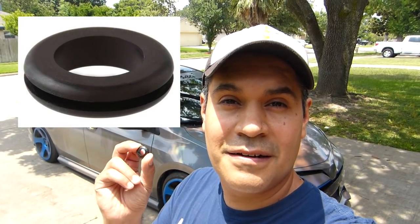What's up guys, this is Emmanuel. Today we're going to install a grommet for the positive cable for the car audio.